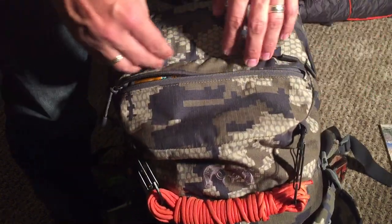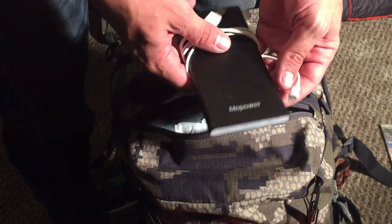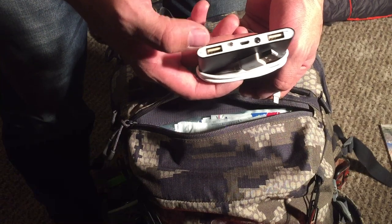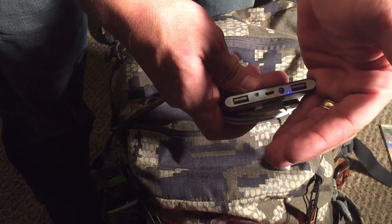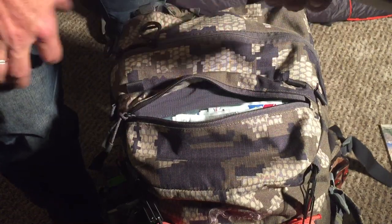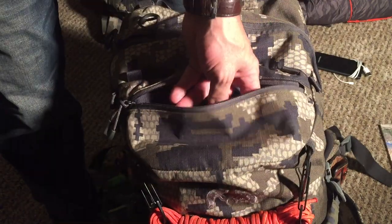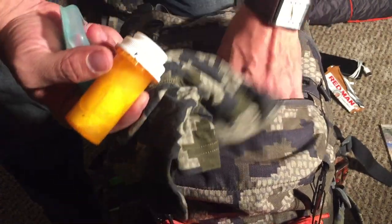Up here on top as usual: a pair of cord in the top pocket, trash, and a 10,000 milliamp power bank. It's got a 2.1 amp and a 1 amp charger. I used it and charged my iPhone 6 Plus three — actually four — times, and as you can see it still has half its battery left. Pretty impressive. Also: toilet paper as always, Red Man, a fire starter, and a neck gator.